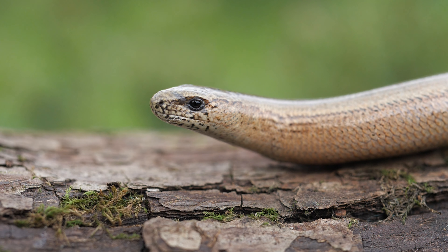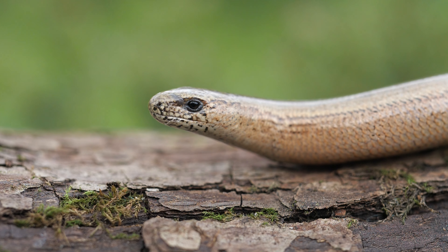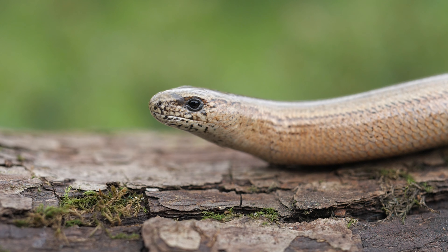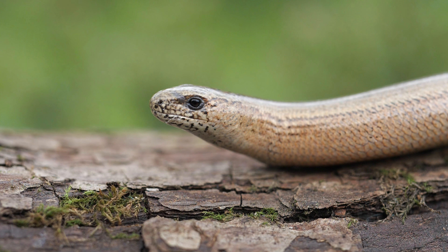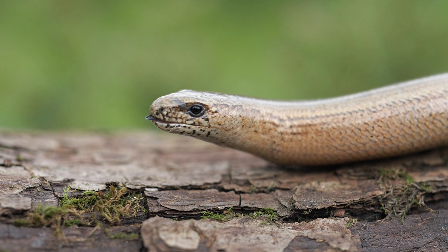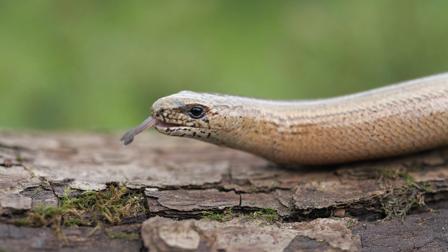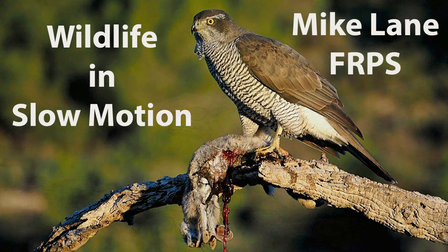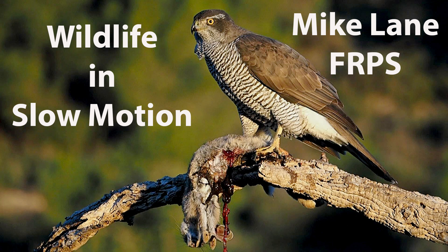Slow worms — for me a bit like rabbits: I find them difficult to take nice pictures of; they don't do much. But again in slow motion, when it does do something it makes it last long enough to actually see it, because in real time that is very, very short. And that's it — some of my favorite slow motion clips so far. Thanks for watching.